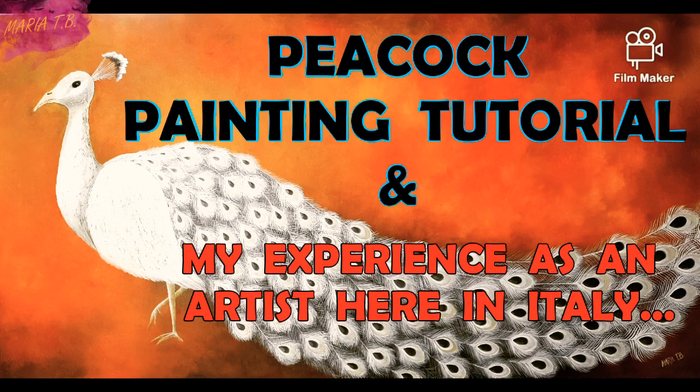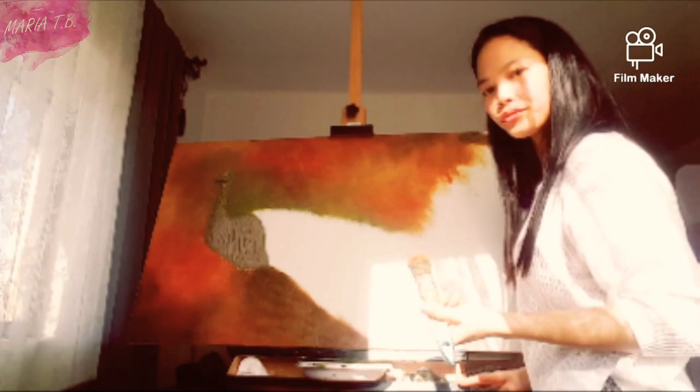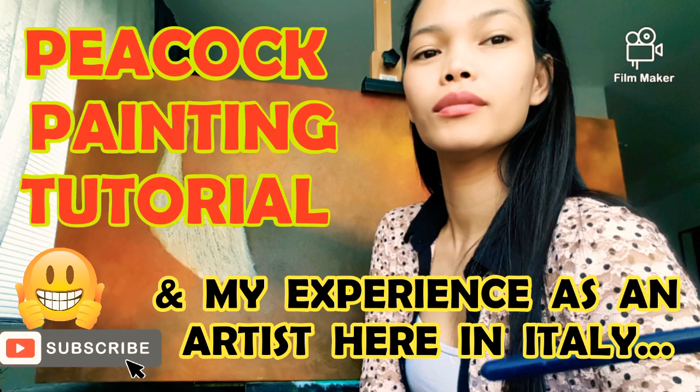In this video I will show you how I paint a peacock step-by-step, and I will share a little of my experience here in Italy. Hello guys, welcome to my channel again, this is Maria Teresa. Thank you for supporting and watching my channel. Please click like and subscribe, or click the bell button if you want to be notified for my new videos.